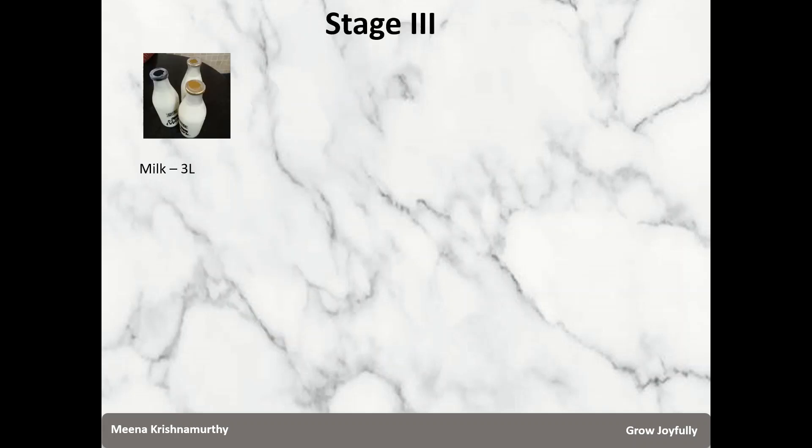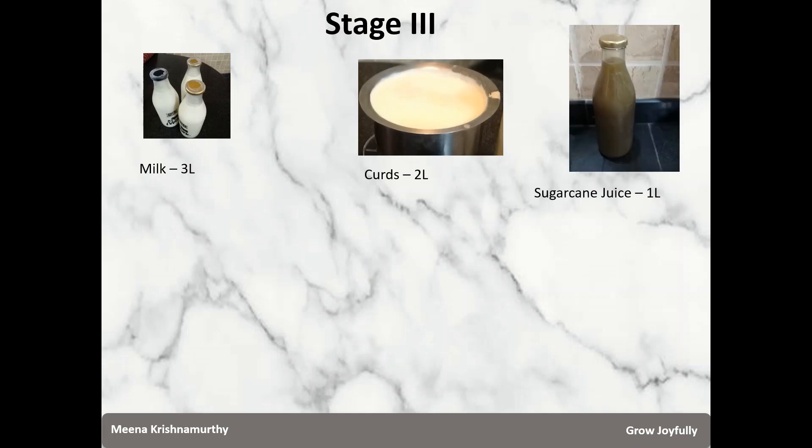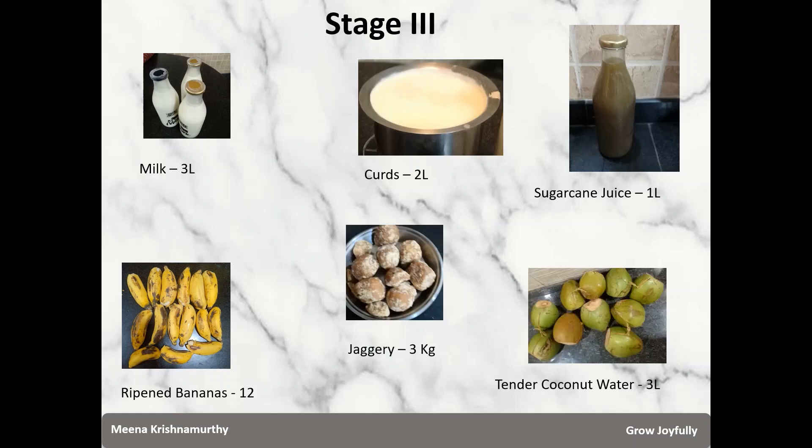In stage 3 we are going to use 2 more products of the cow: desi milk 3 litres and curds made from that milk 2 litres. We are also going to add several additives: sugarcane juice 1 litre, well-ripened bananas 12, jaggery 3 kg, and tender coconut water 3 litres. These additives accelerate fermentation, remove any unacceptable odour in the mix, provide an excellent substrate for microorganisms to flourish, and add micronutrients to the Panchagavya.